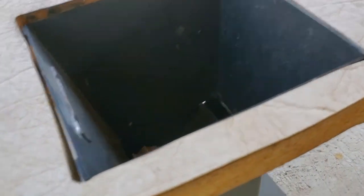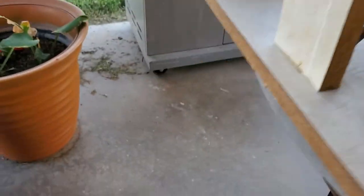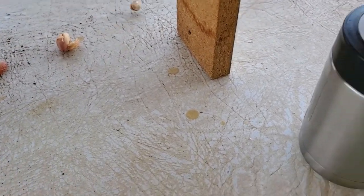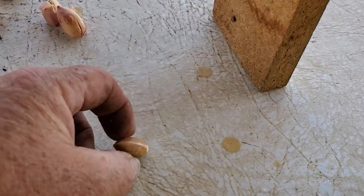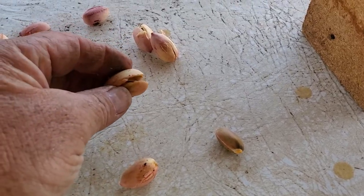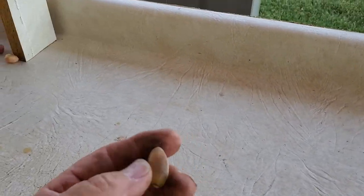Then we ended up coming up with this setup — it's a nut cracker type thing. We pour the nuts in here, crank it, and as they come out, some of them will actually pop right out and some will end up like this — kind of open. We have this whole process where we separate them and then dry them.